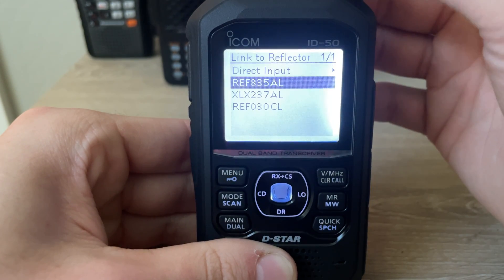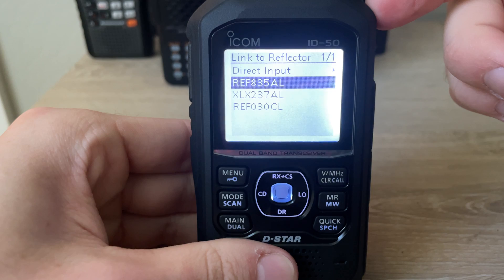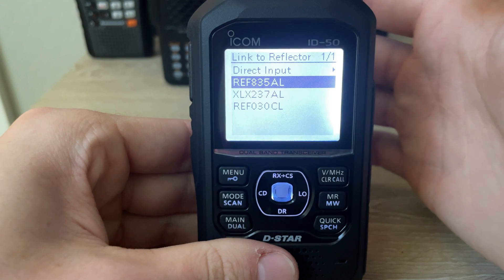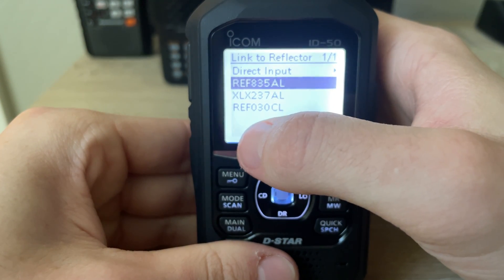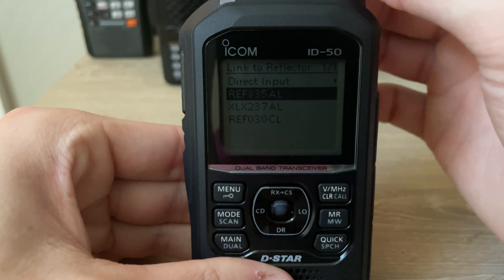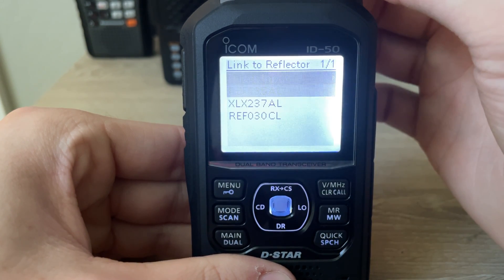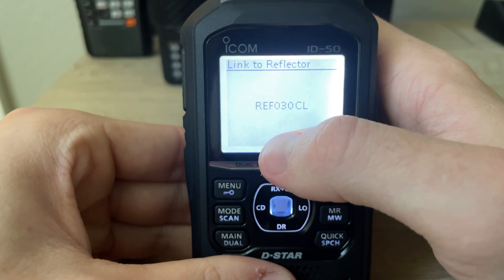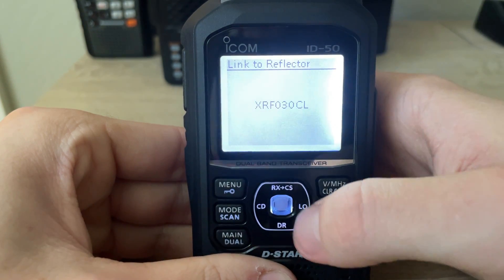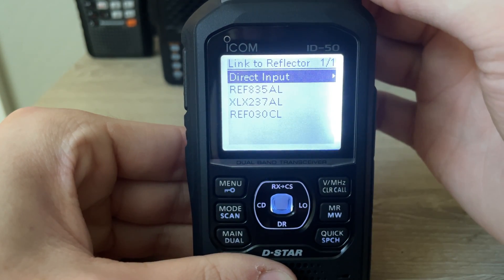All of these are the common reflectors I've connected to in the past and the radio recognizes them. Without having to manually enter one in, they're already saved. Reflector 30 Charlie, XLX 237 Alpha, and Reflector 835 Alpha. If you were to manually enter one, you go right here and then enter the number and then Alpha, Bravo, or Charlie. But we're just going to go to one that's already saved.